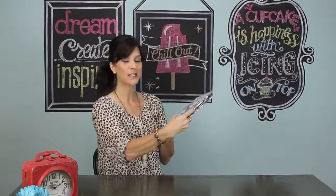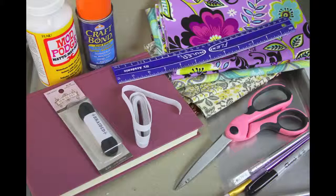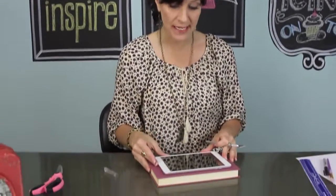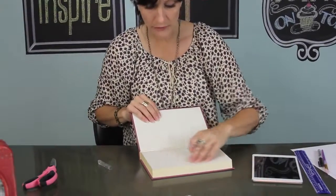We're going to start off today with this adorable do-it-yourself iPad cover. First thing you want to do is take your iPad or your tablet — whichever you're going to do — and find a book that is very close to the same size as your tablet. Then we're going to cut out all of the pages that are inside. Be very careful not to cut all the way through.